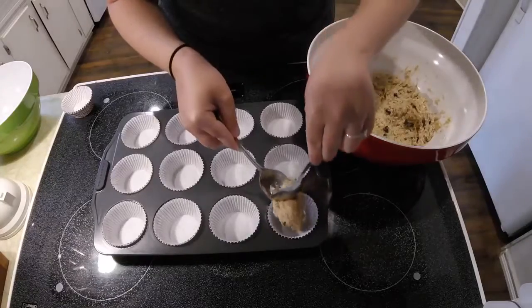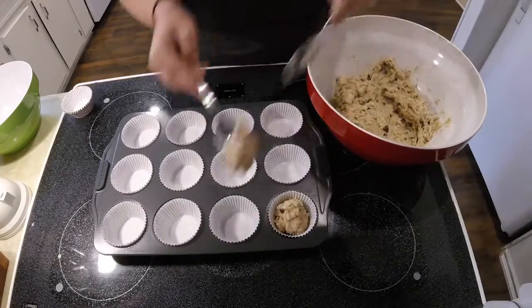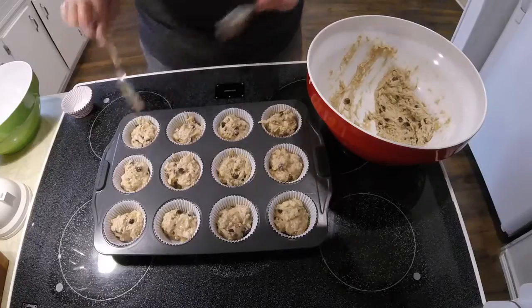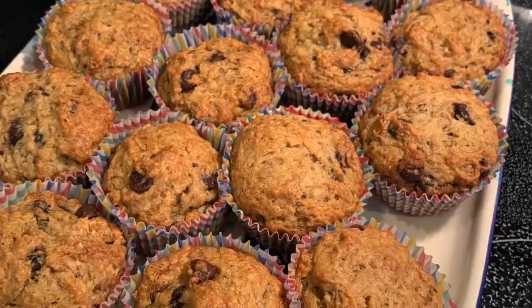Line your muffin tin and add about one and a half to two tablespoons of batter into each cup. Bake in the oven at 350 degrees for about 20 to 25 minutes. Enjoy these delicious muffins!